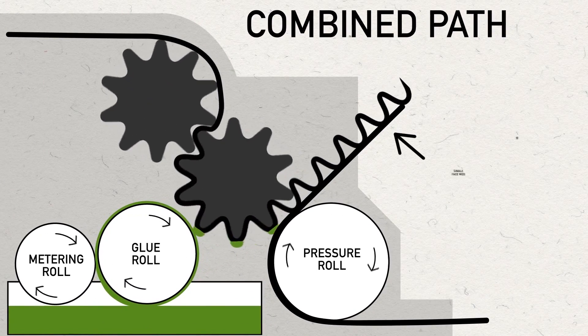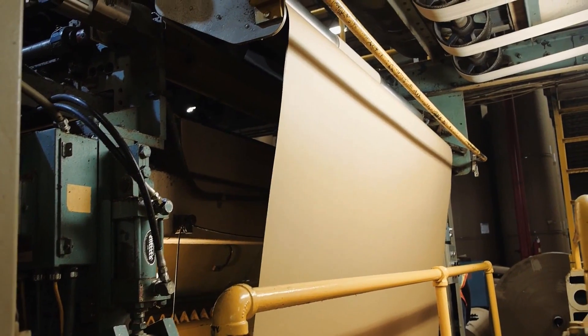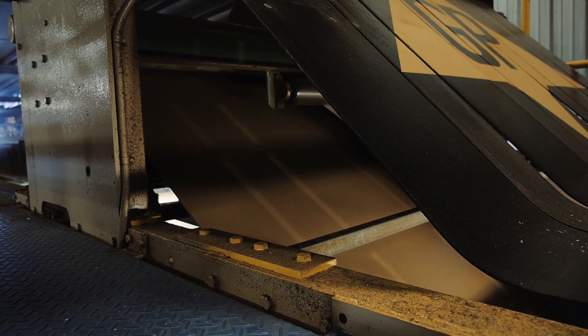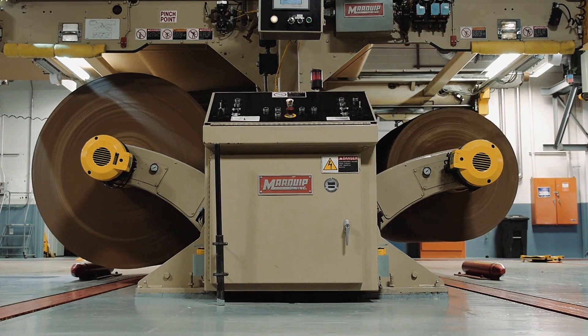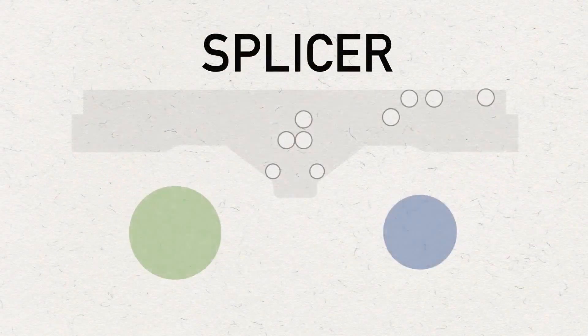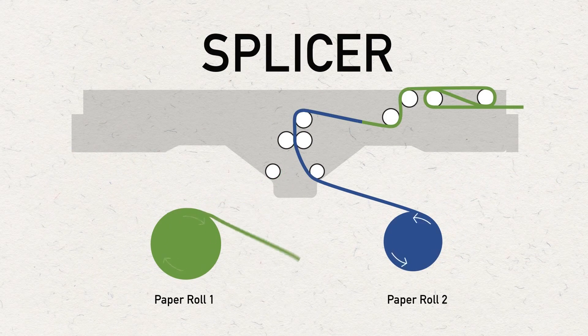This combination is called the single-face web. The single-face web then leaves the single-facer and is elevated to a bridge that carries the web to the double glue unit and the double backer. The liner and corrugated medium are fed into the single-facer from opposite sides via a pair of roll stands for each. They are connected by a device known as a splicer. The splicer allows for changing from one roll to another without stopping the machine when the roll is consumed or when a change in paper grade or width is required.